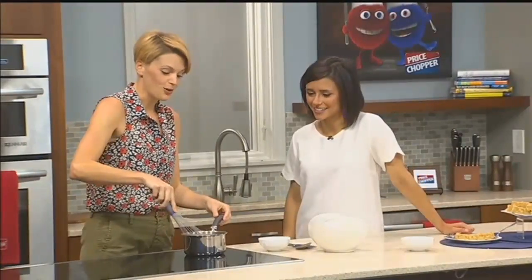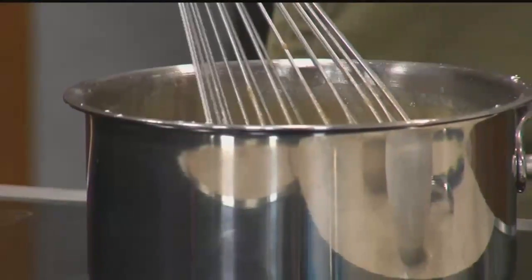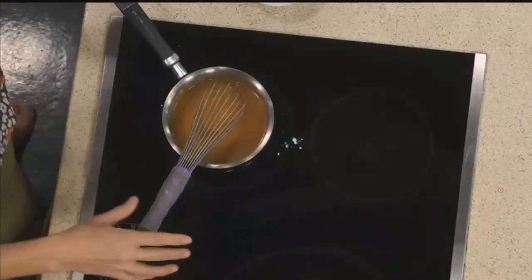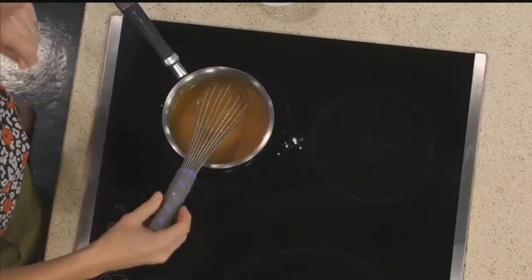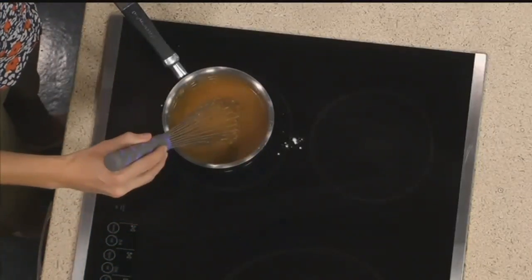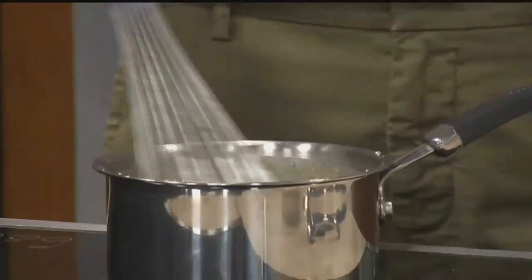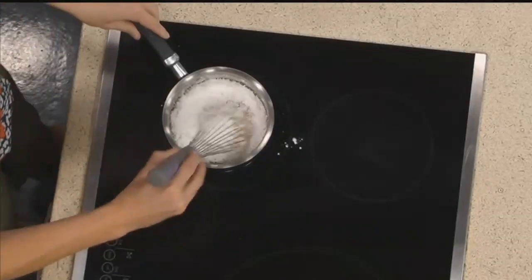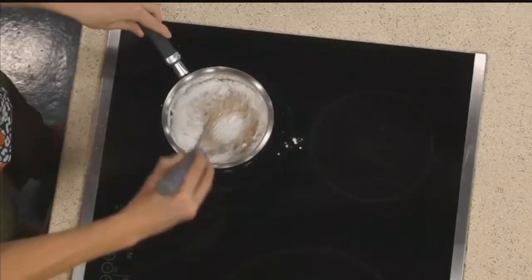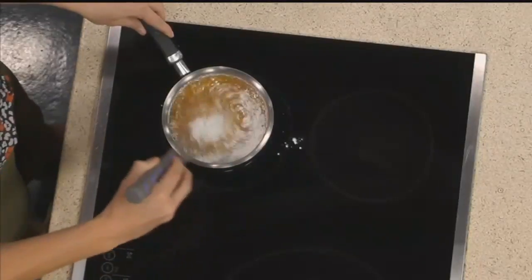So what is in this frosting? A little bit more butter, a little bit more peanut butter. This is for a decadent dessert, a fun event that you're celebrating. And some milk, and then I'm pouring in some powdered sugar and just whisking it together. What consistency are we looking for? You want it to stick to your whisk — you don't want it too runny. But there's really no way to mess this up.